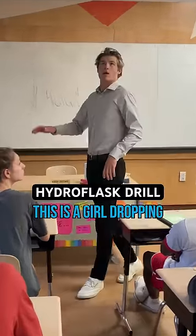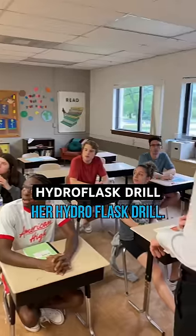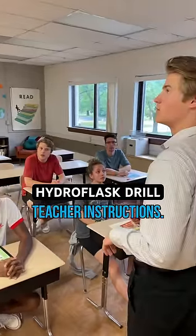Right, guys, so when we're thinking about... Attention! This is a girl dropping her hydroflask drill. Please remain in your classrooms and follow teacher instructions.